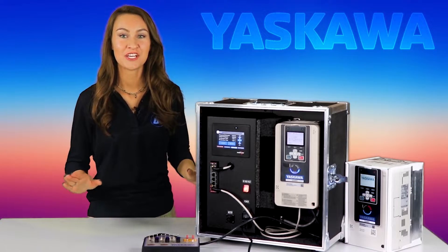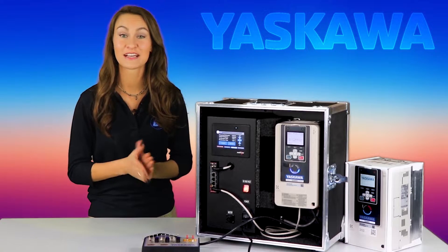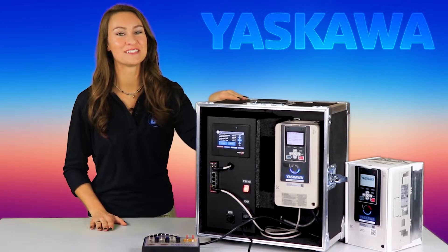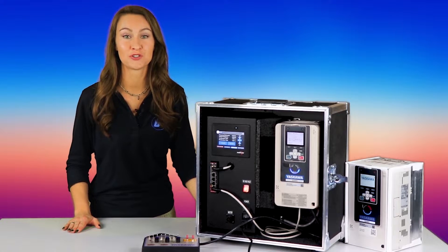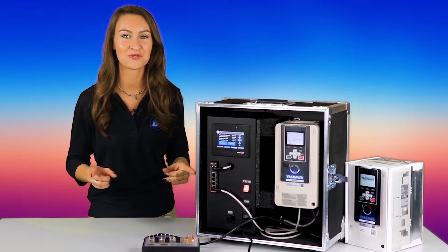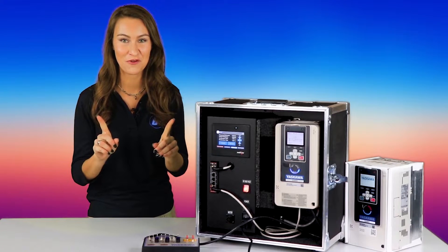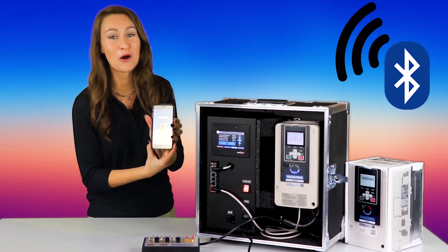The new Yaskawa GA800 drive is the ultimate combo of power, flexibility, and performance in an easy-to-use drive for industrial applications. In addition to its exceptional torque production, precise control, and simple guided setup, you'll love the GA800's high-resolution, multi-language display, and seamless Bluetooth connection to your mobile device!